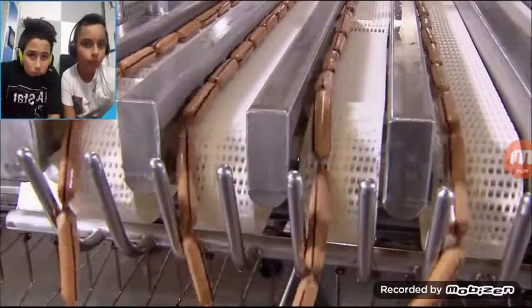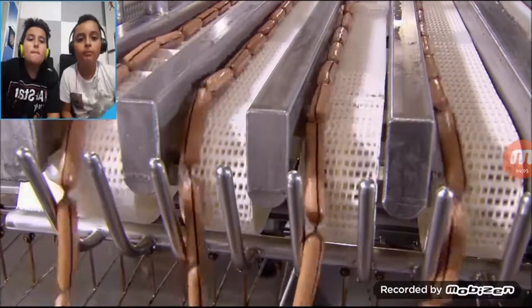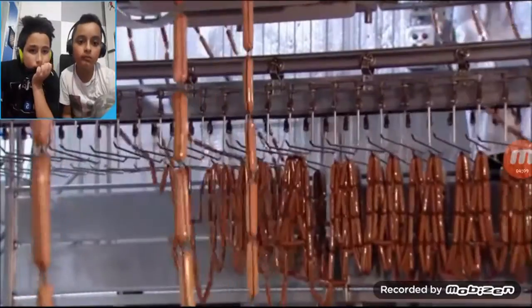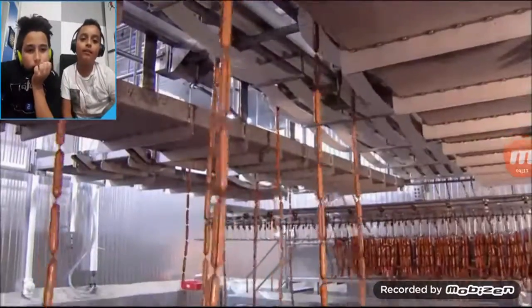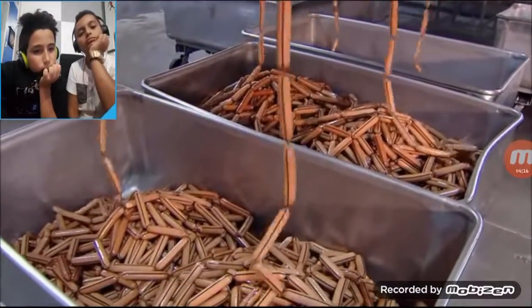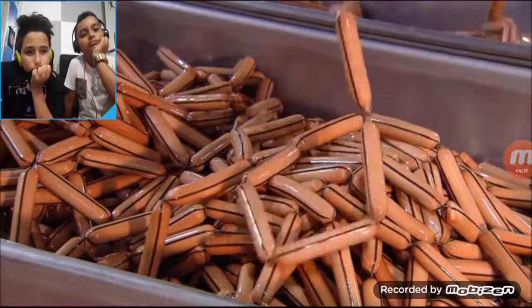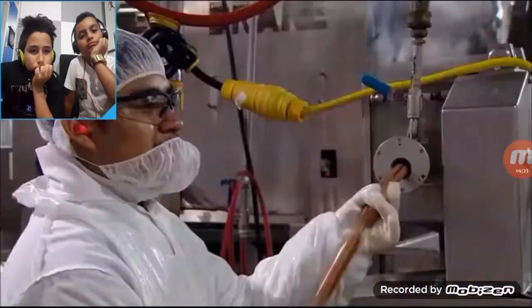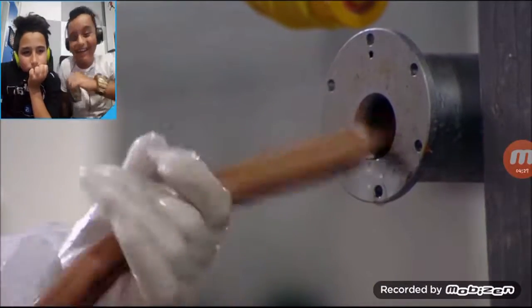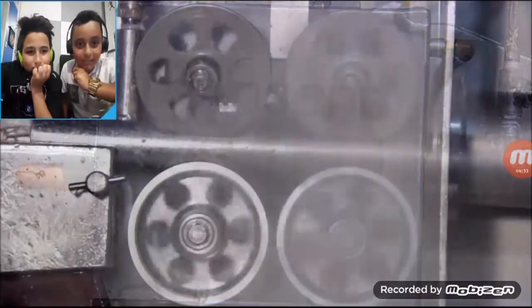If you've been wondering about those black stripes on the casings, all is about to be revealed. The stripe is a marker attached to the casing. The absence of a black stripe means the hot dog is cooked and ready for packaging. Inside the peeler machine, a tiny knife splits each casing along the top. Then, steamy air blows the casings right off the dogs.